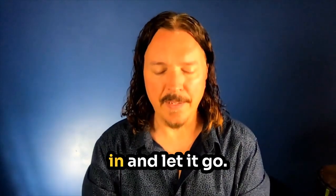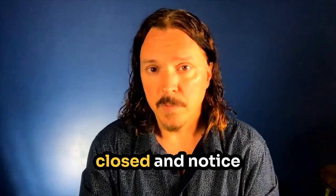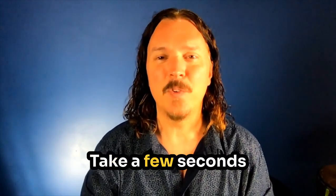And one more time. Breathe in. Very good. Rest your hands. Take a breath in and let it go. I want to invite you just to take a few moments in quiet with your eyes closed and notice how your mind feels. Notice your body. See if anything has changed from when you first started the video. Take a few seconds. Let's breathe in together again and let it go.